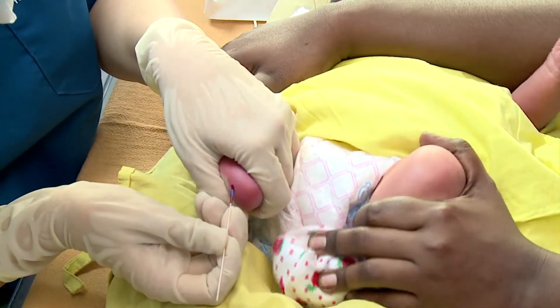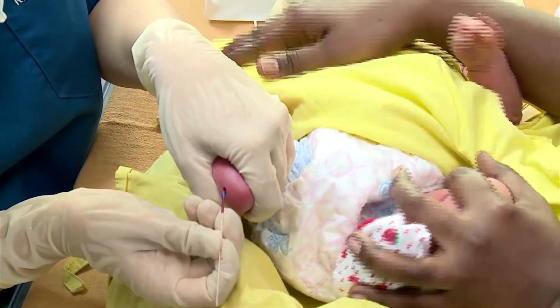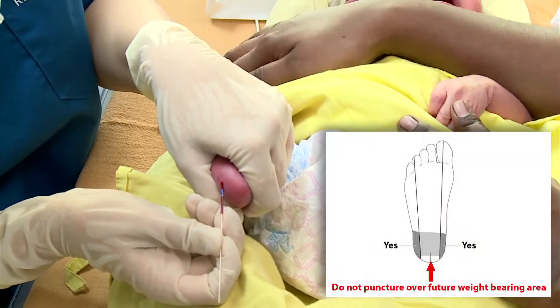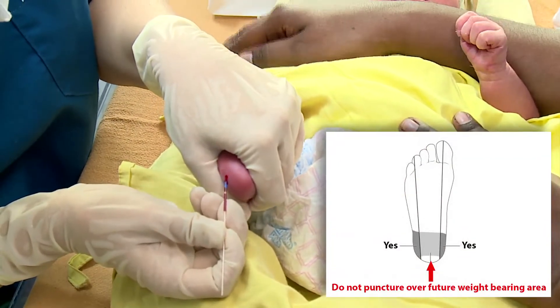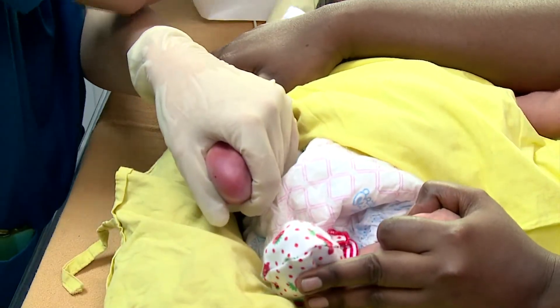Do not puncture through previous sites, which may be infected or cause undue pain to the infant. Do not puncture over the future weight-bearing area of the heel. Blood flow from the site will increase if the puncture site is held downward.